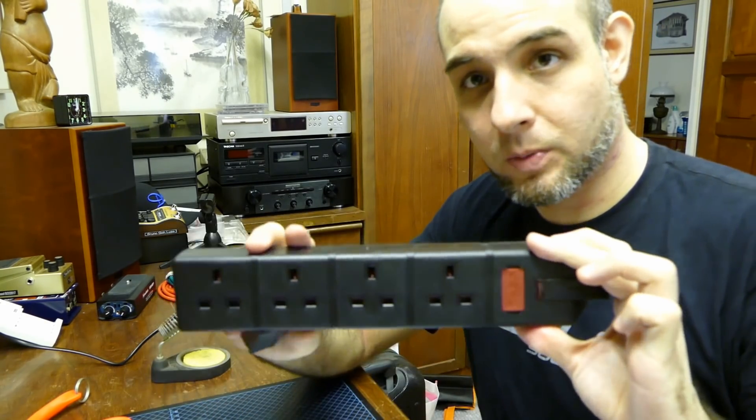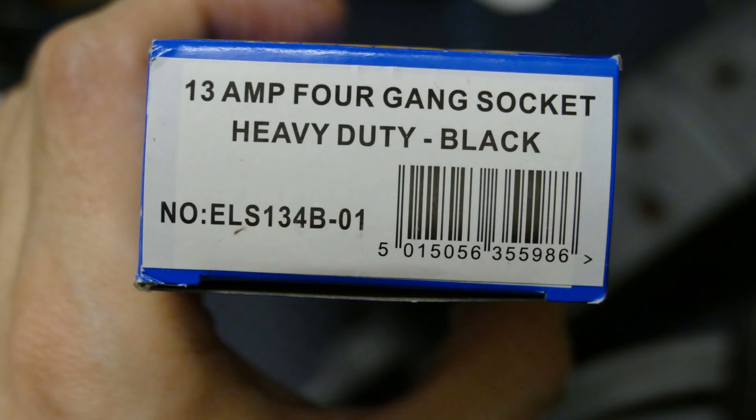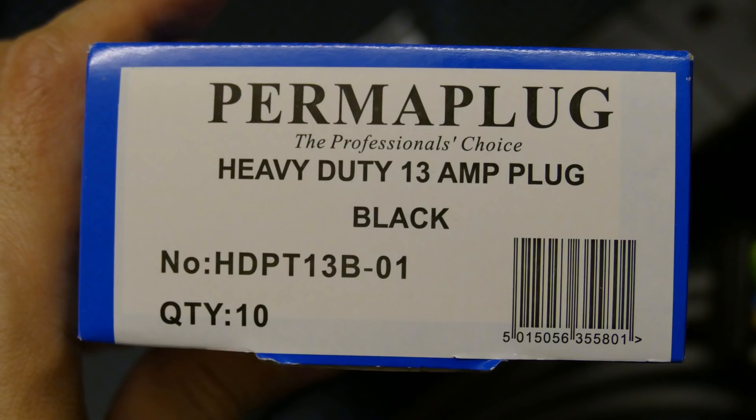Today we're going to be using the socket as well as the plug from a British company called PermaPlug. I like using these because they're very rugged and they have proven themselves in the past.